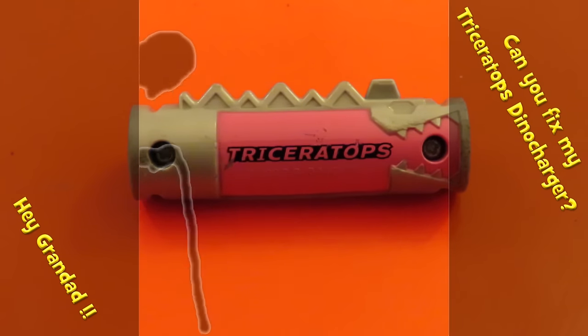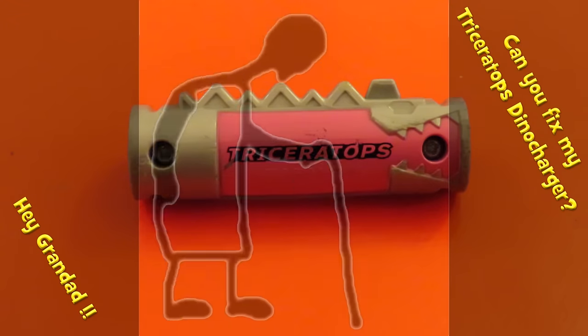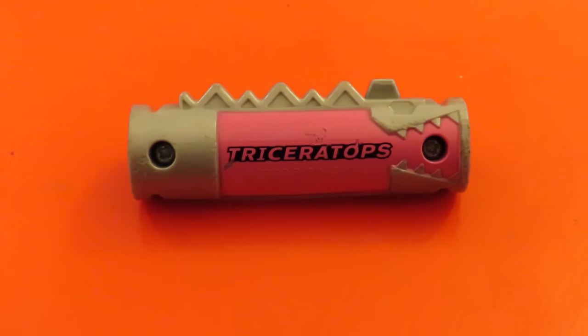Hi guys, I've got a bit of a challenge today. We have a faulty Triceratops Dino Charger. If you don't know what it is, then you haven't watched enough children's TV.